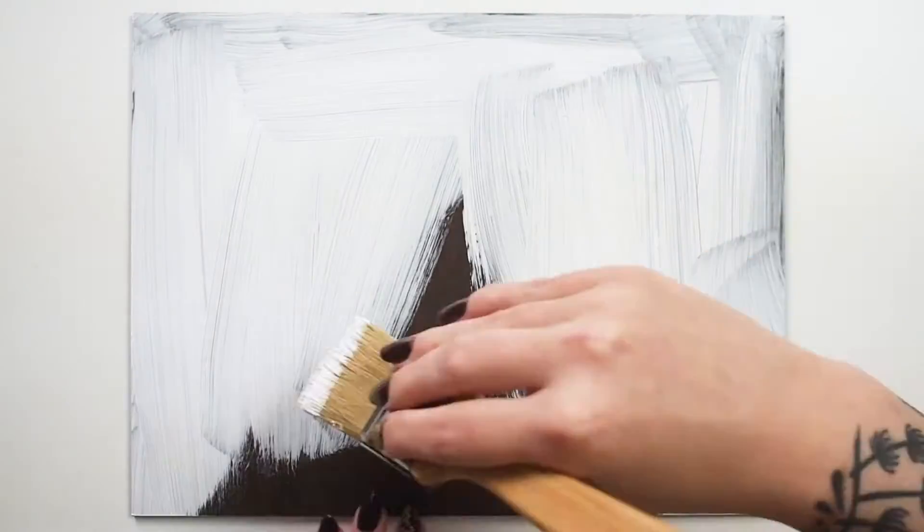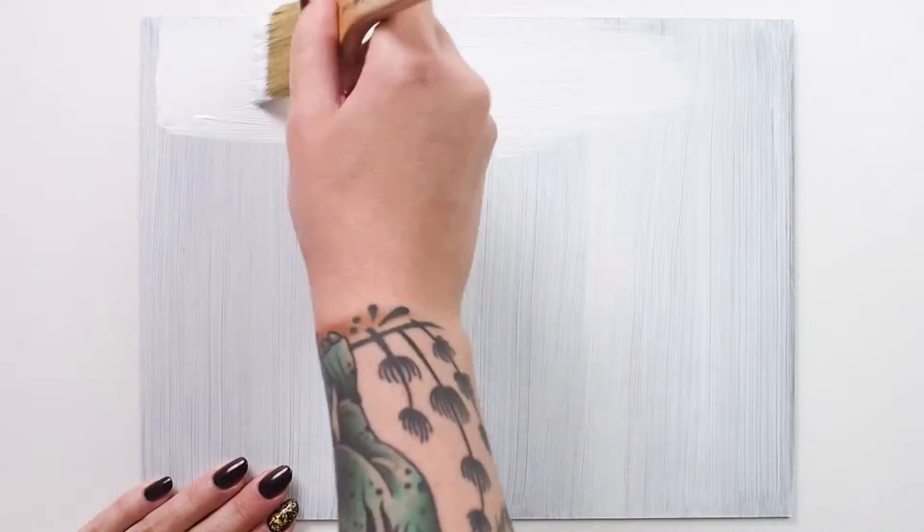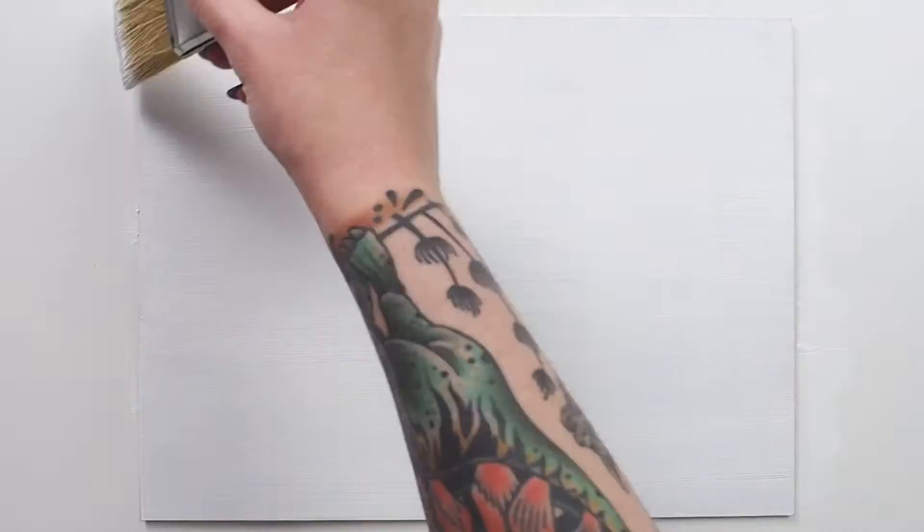Here I'm applying gesso to a panel. My first coat will have vertical strokes, and my second coat will have horizontal strokes, leaving me with a desirable texture for my painting surface.